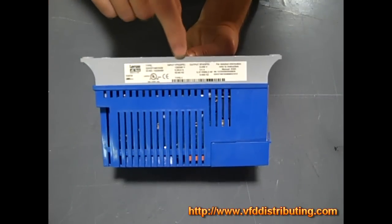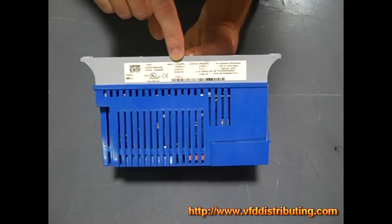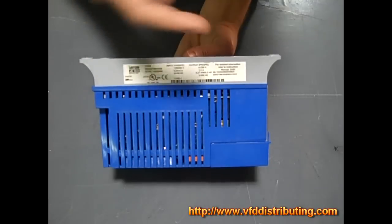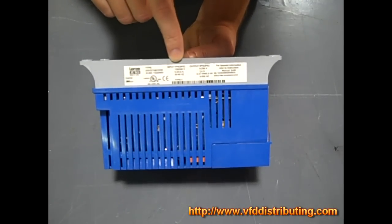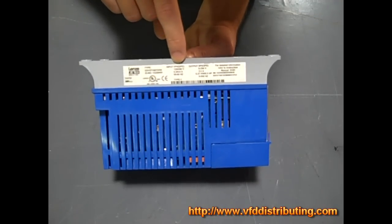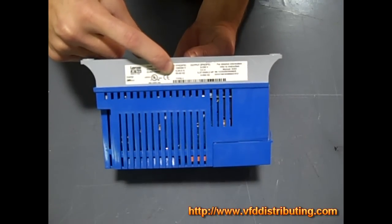The most important parts are the input and output. The input is going to tell you what voltages you can put into the drive itself. On input it's going to tell you whether it's a single phase by saying 1 pH or whether it's 3 phase by saying 3 pH, or whether it'll take both. This one says it's 1 phase, so you'll take in a single phase here. Right below that it says it's 120 volts slash 240 volts.